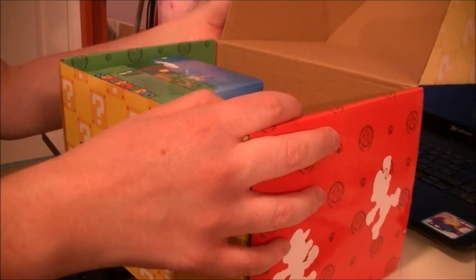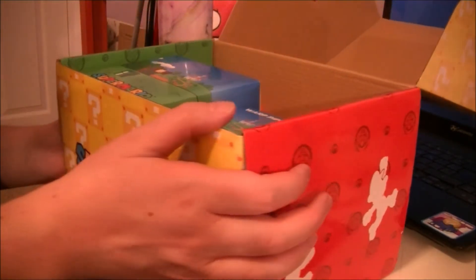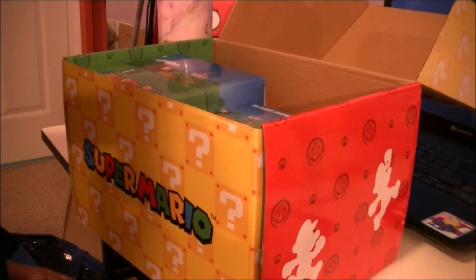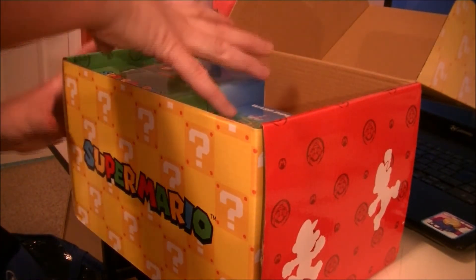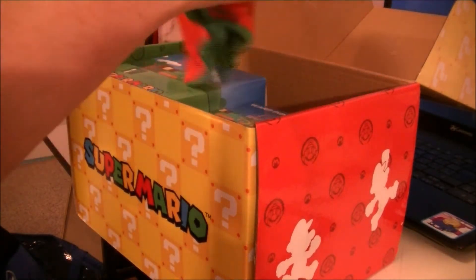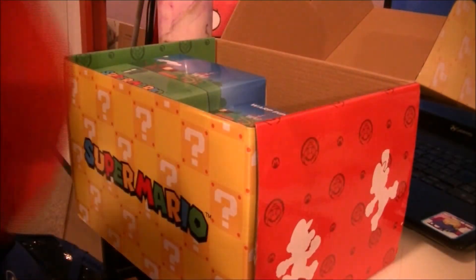It has plastic on it, so I'm going to pause the video and take the plastic off. Okay, let's open up this right here actually. We have a beanie. There's Mario — or Super Mario.